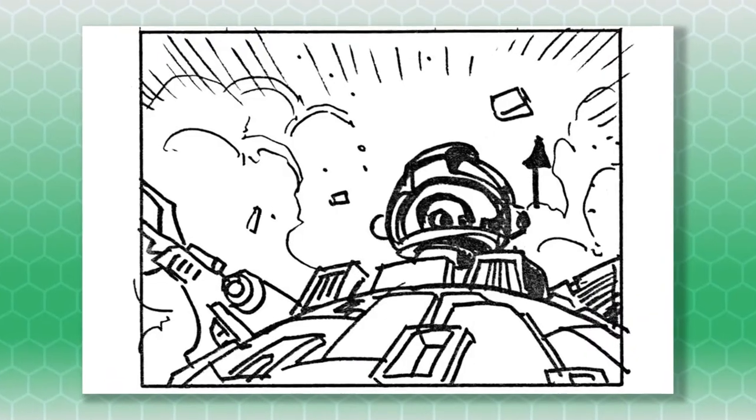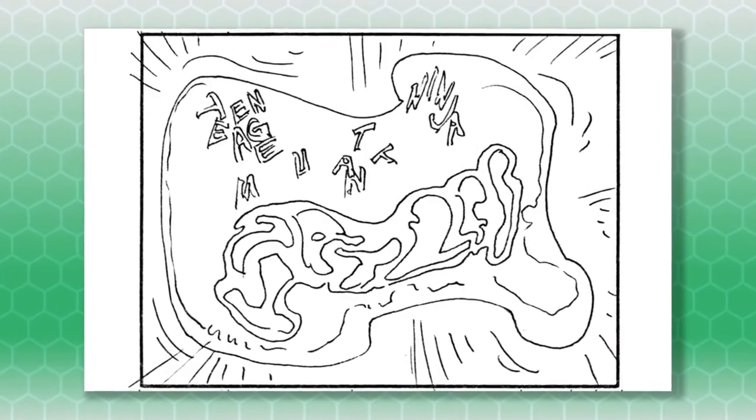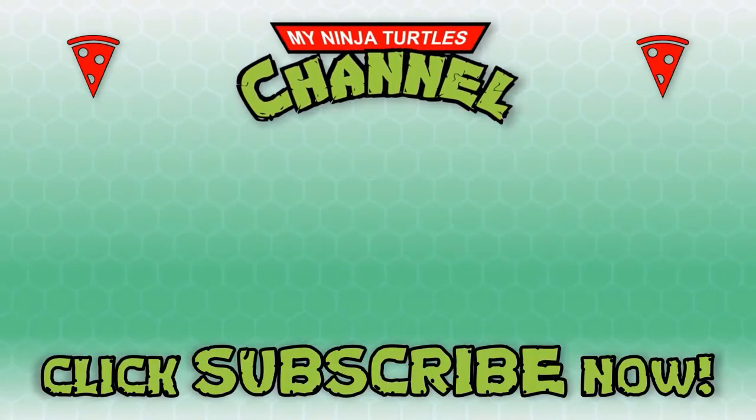These turtles are iconic. The intro to the show would have been very different if someone else had been behind creating these drawings. Make sure to like and share this video and subscribe for more Ninja Turtles content.